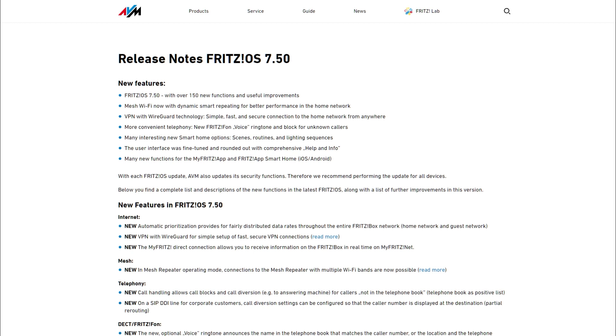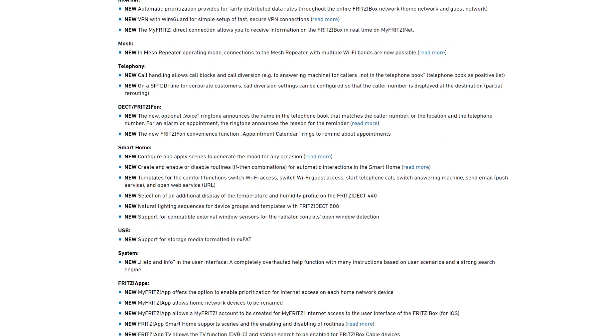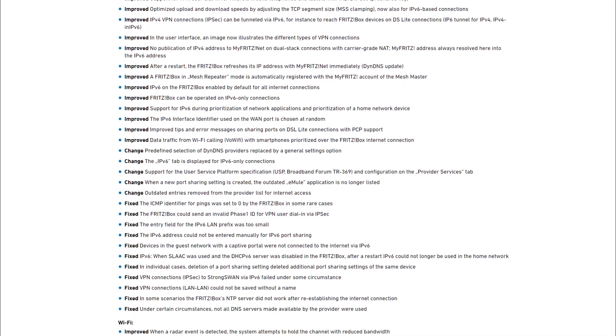I'm using an older version of the OS — they've just announced version 7.5 has been released, but it's not available to me just yet — and you can see there are over 150 new features and improvements.